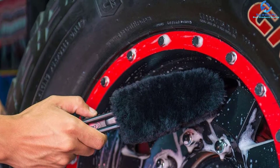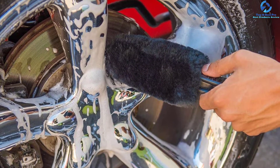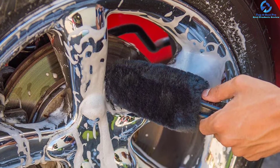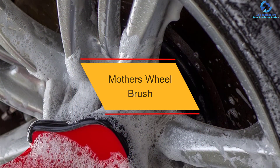The bristles of this product are purely made of sheepskin, so they are very gentle to your wheel — thick and very soft. Moreover, it keeps the wheel and rim lubricated when cleaning, which is how it avoids interfering with the wheel finish. The product can hold over eight ounces of degreaser or soapy water.